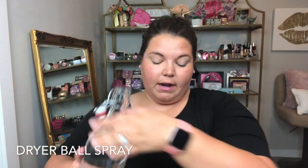I do find that going just with this on the dryer balls causes a static issue. I saw a trick that actually worked: put one to two tablespoons of rubbing alcohol in there, and it really helps with the static. So I'm putting a couple tablespoons in and then topping off the rest with water.